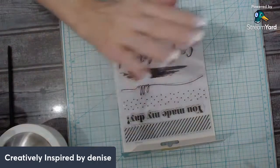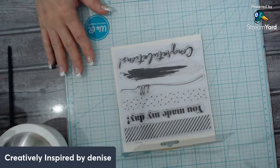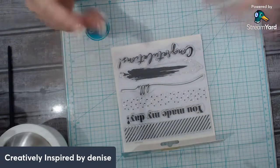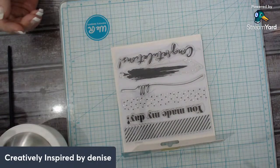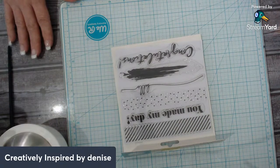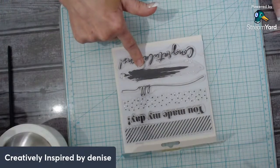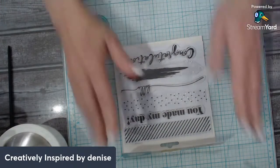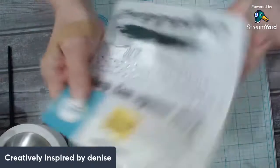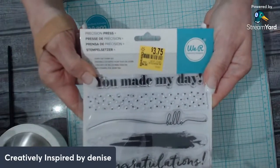Hello everyone. I don't come live that often, so sending out notifications that I'm live is probably not happening. The last videos I can't remember where I had left off, but I did make some cards out of the stamp set on life.